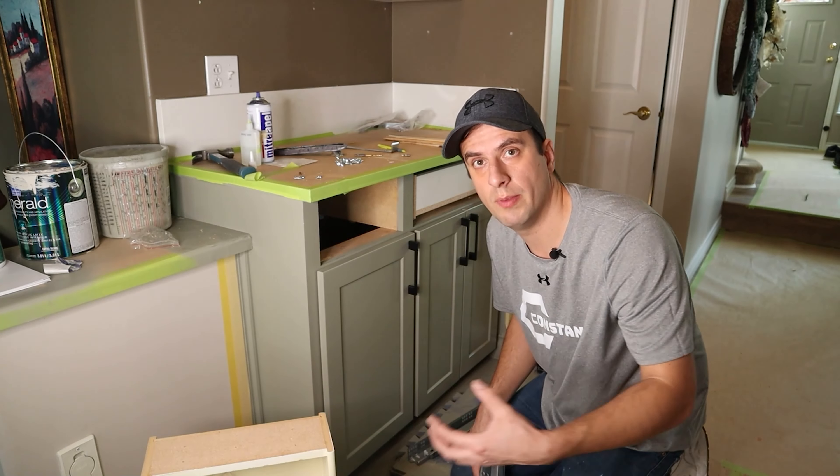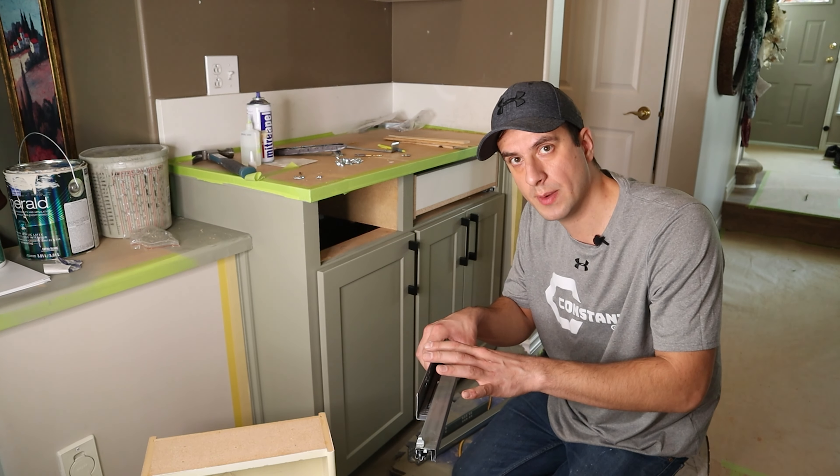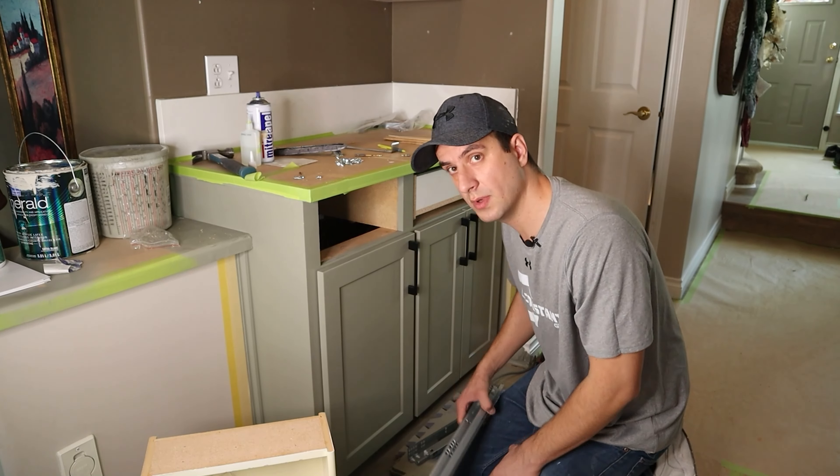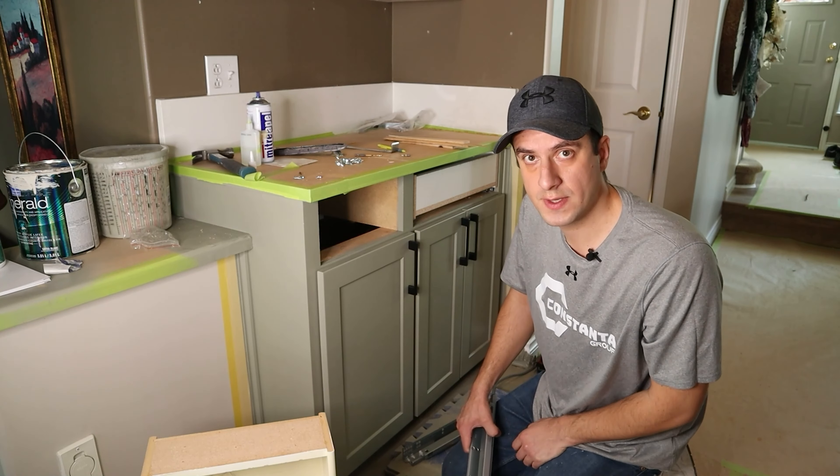These boxes were not made for this particular type of hardware, so we're going to need to fix a couple of things. But everything is doable when you have a little bit of patience and creativity.